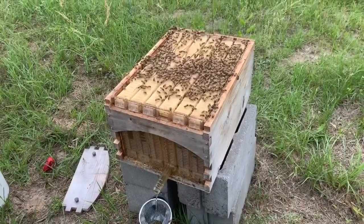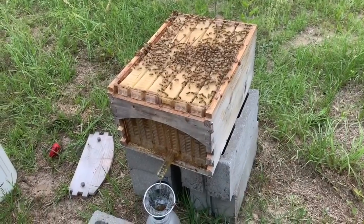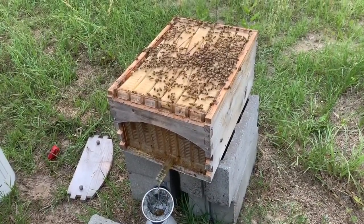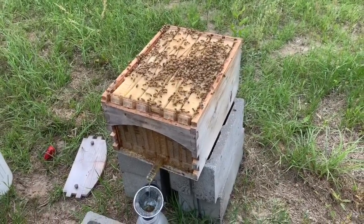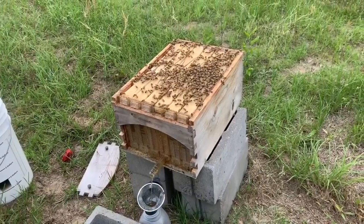I think another thing people tend to think is that if you have a flow hive you just stick bees in there and collect honey — but you do still have to manage your bees. That's my biggest issue: make sure you manage your bees and keep them healthy, and then they'll produce the honey for you that you need.